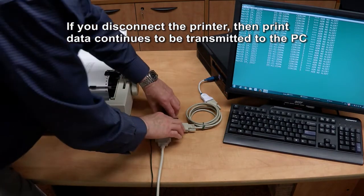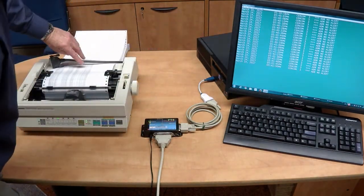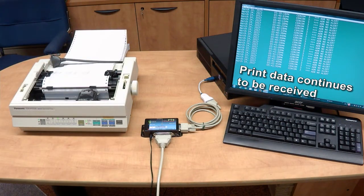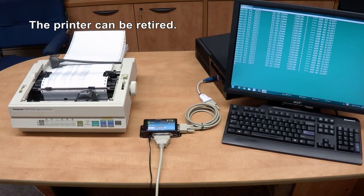If you disconnect the printer, then print data continues to be transmitted to the PC. The printer can also be retired.